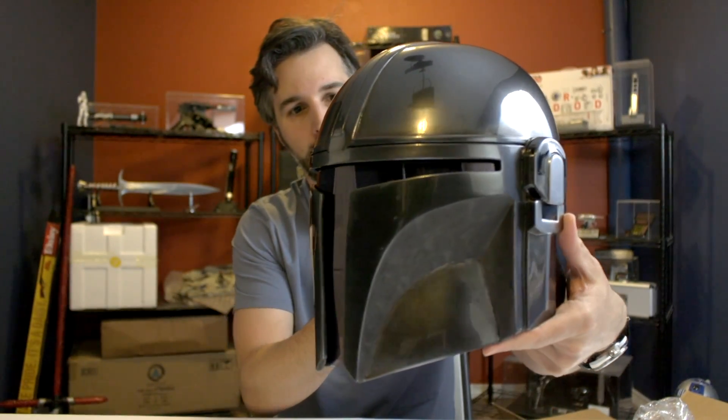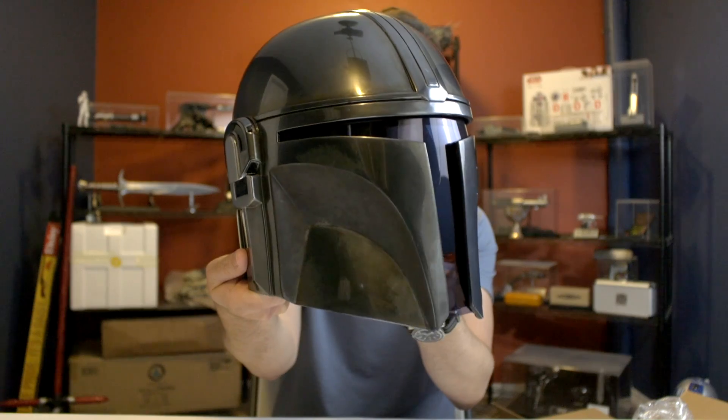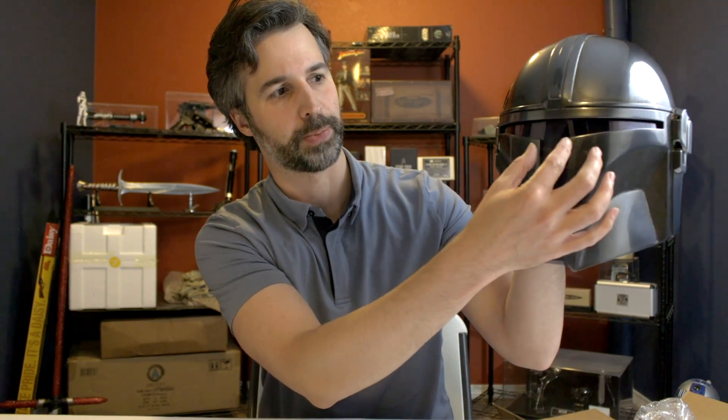Here it is — the replica Mandalorian helmet made by Anovos. One of the signature looks you get from this character is the front visor and how it kind of comes down. There were some earlier Anovos helmets where the front visor actually looked parallel from top to bottom. Recognizing that there are various versions of the helmet — hero helmets for close-up shots, stunt helmets for stunt work — all the helmets are a little different. So depending on which version they scanned or how the replica helmets were assembled, you can get different looks.